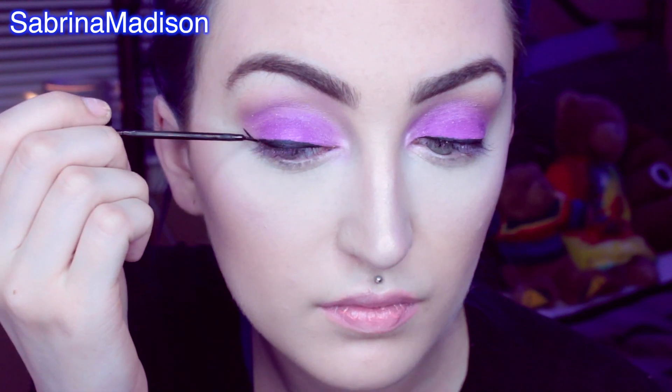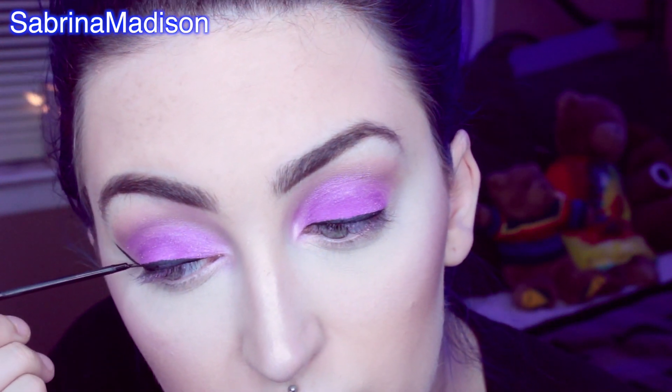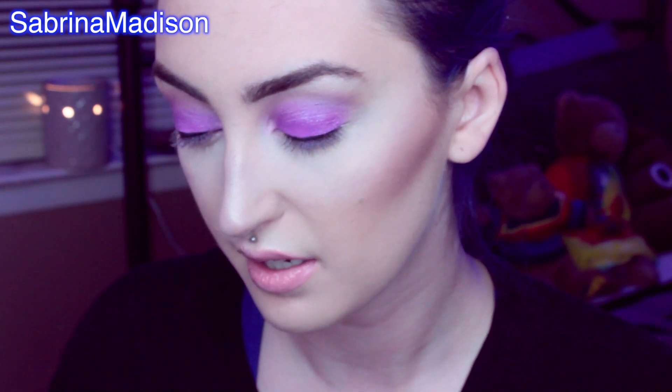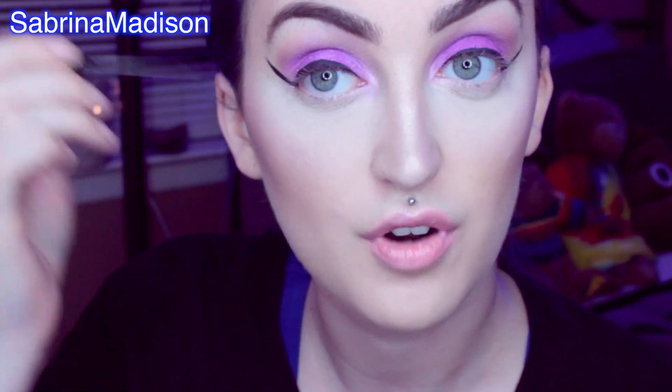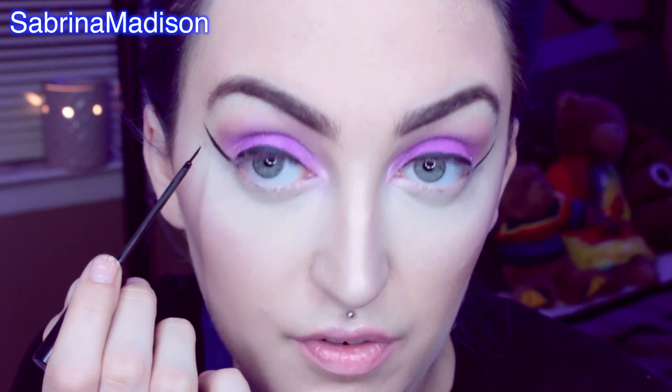Now I have the top of my eyelids lined. I really don't care if they're even or not because when I wing it out, that's how I even it all out. So to start the wing process, I always start on my right eye. All I do is follow where my eyeshadow ends — I pretend there's an invisible line going from there up to my brow, and I just draw a line upward. I know it probably looks crazy, but I promise in the end it's all going to work out. I'm just going to repeat the same process on the other eye.